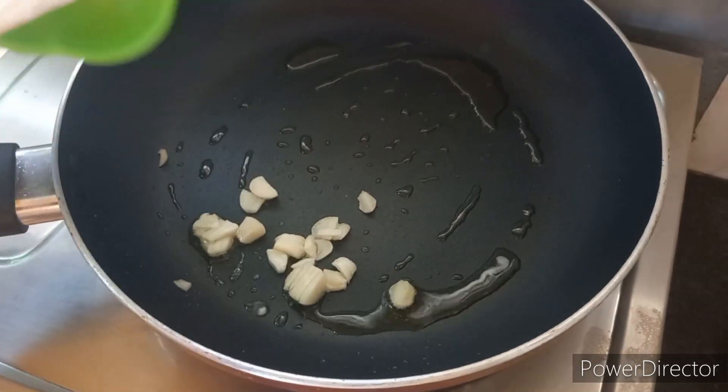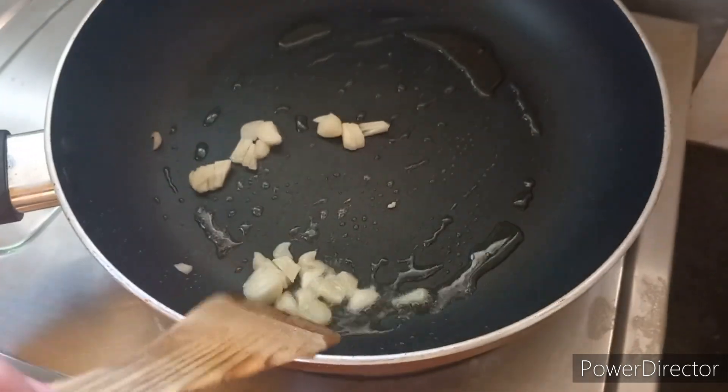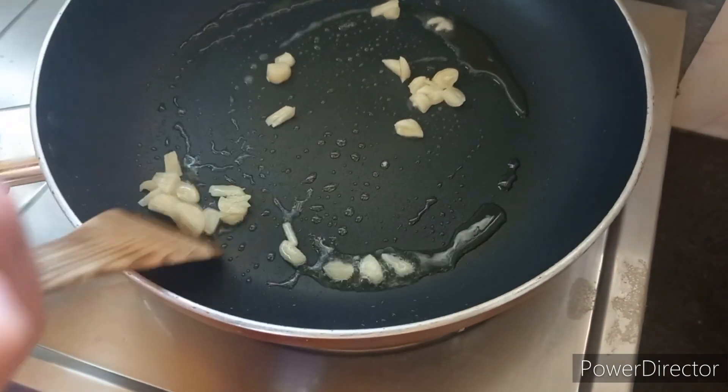I will add some fresh oil. I will add some fresh green garlic. I will add some fresh onions.